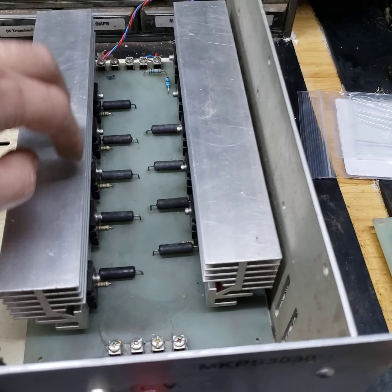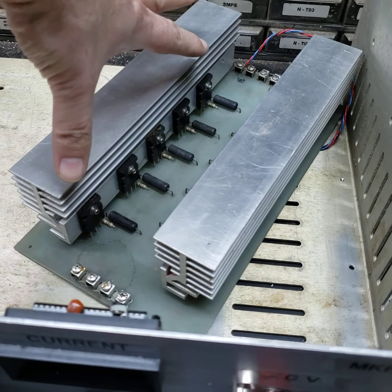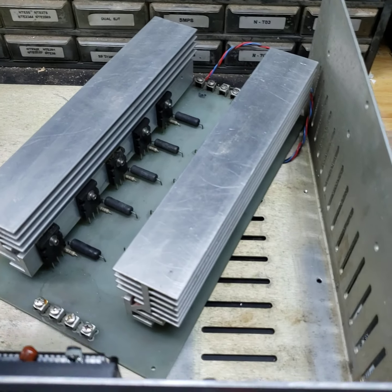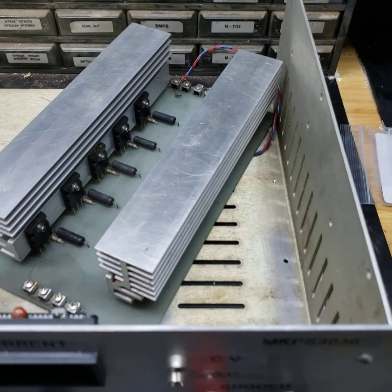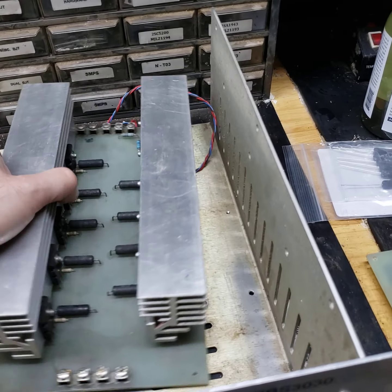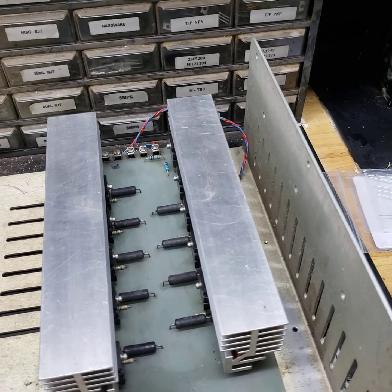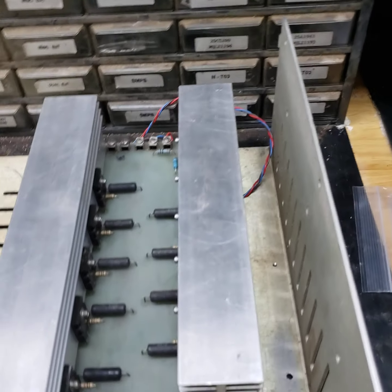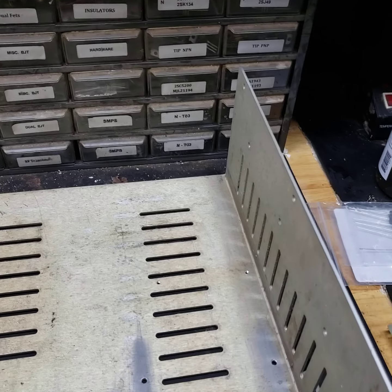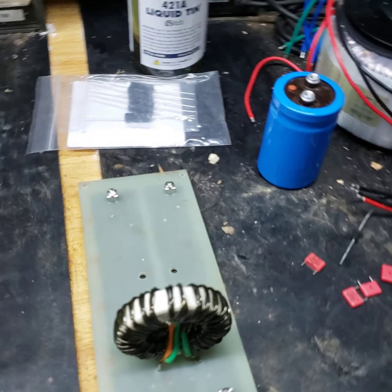This is all passive. We'll probably end up with five or six pass transistors with one driver, and it'll have active cooling which is going to improve our thermal resistance. Alright, so we're going to get to stuffing the board and then mounting it.